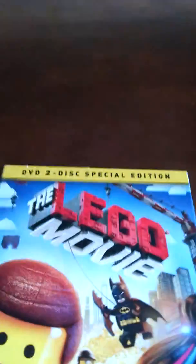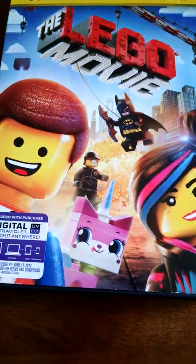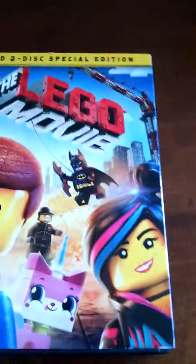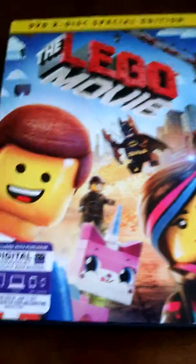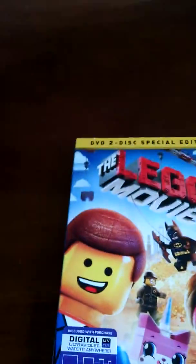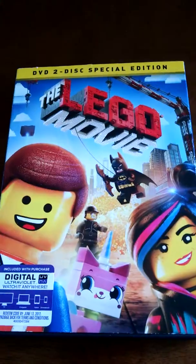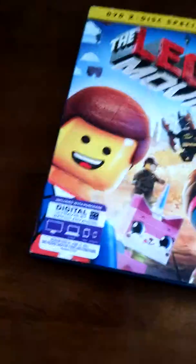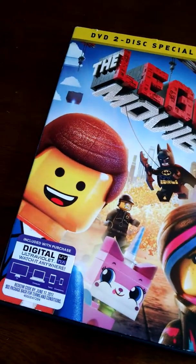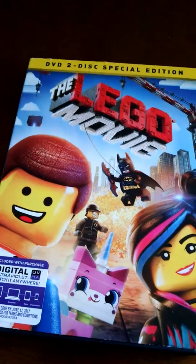There's also the Blu-ray DVD Combo Pack and then the Everything is Awesome Edition. This one was $20, on sale for $17, so it depends on your store but it's about $20. The Blu-ray DVD pack was $27 — I was gonna get that but thought it's kind of expensive. The Everything is Awesome Edition is probably like $40, $45 — I'm not sure exactly the price.